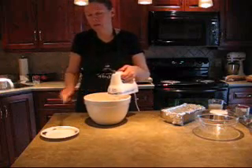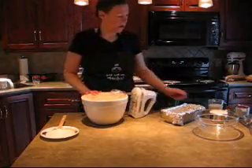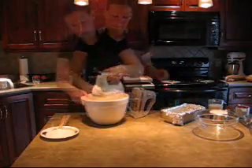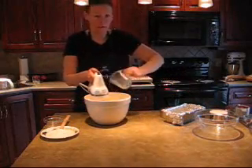I'm just using an electric mixer today, but you can do this by hand as well. To the creamed butter and sugar, I'm going to add one egg and two thirds of a cup of milk. I'm using skim milk today.